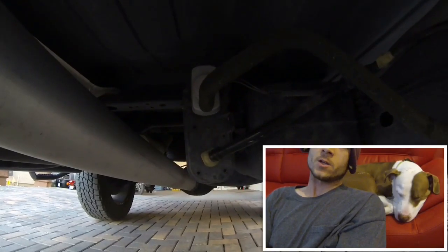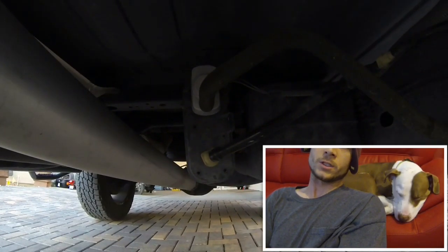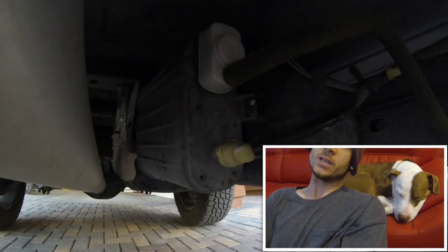Alright guys, I'm gonna get straight to the point because I know you're already pissed off. First it started out with a gas cap light coming on, then the check engine light came on, and then you went down and got your codes read and it read P0456, P0457. You replaced the gas cap, checked all your lines, and everything looks good.